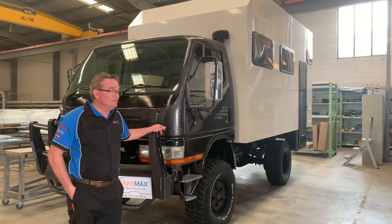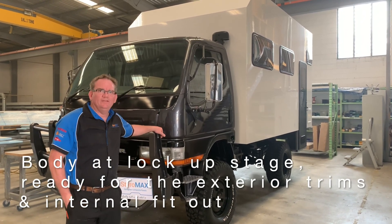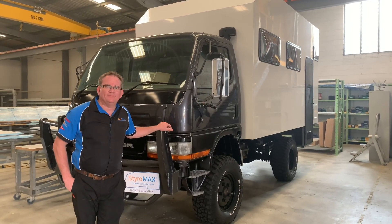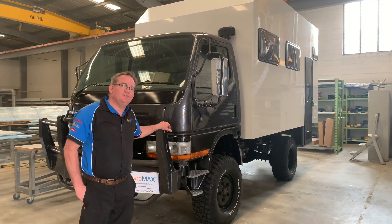Gavin will now come and collect it and he'll finish off the trimming and start on the internal fit out. We created a bit of a time-lapse video as we put this together, so check this out.